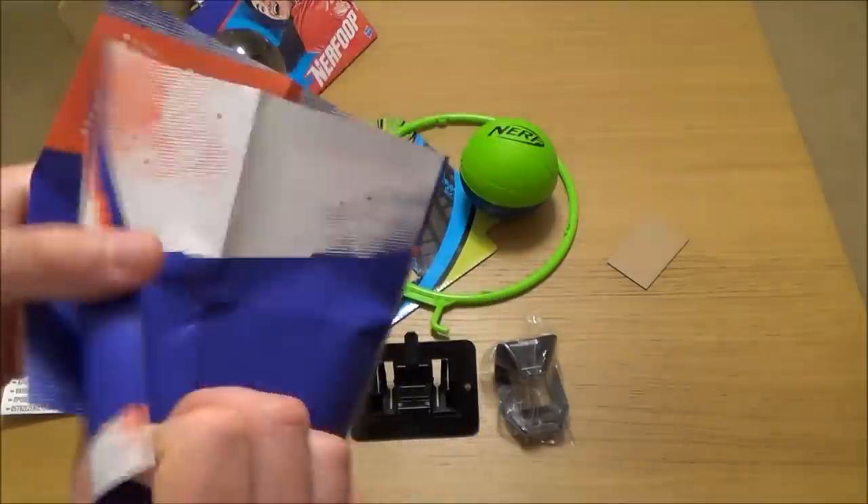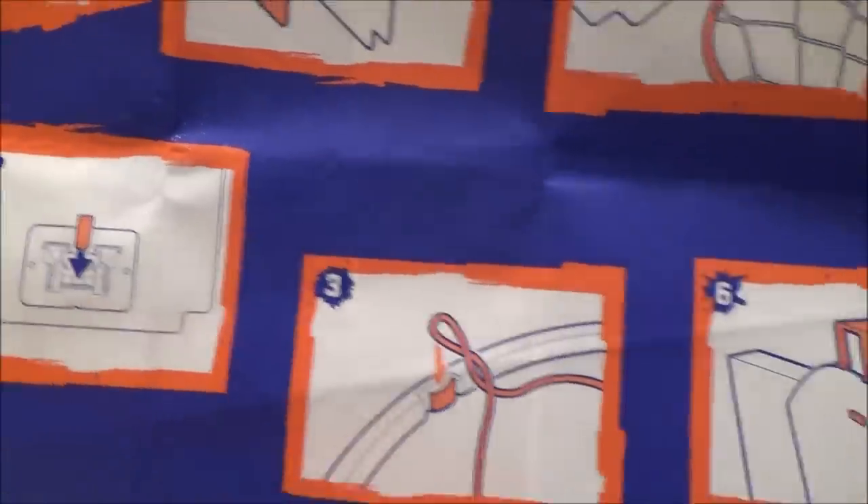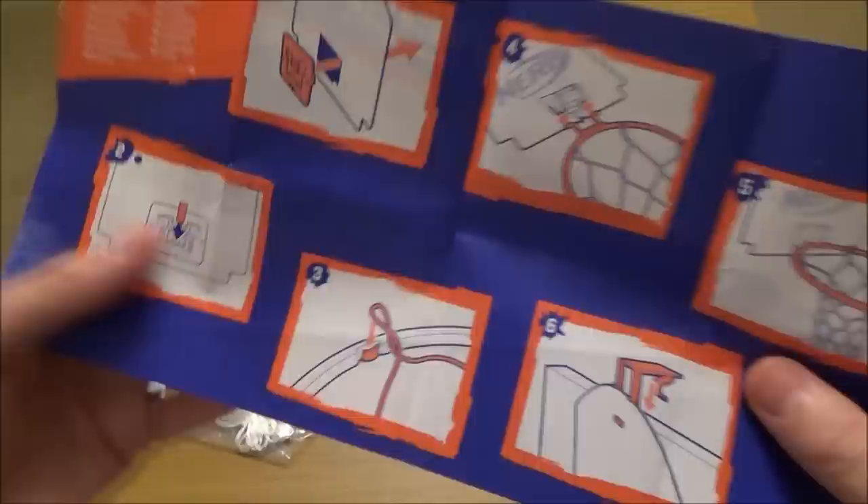And here we have the instructions. So it's just visual instructions — one, two, three, four, five, and six. Okay, so let's put it together.